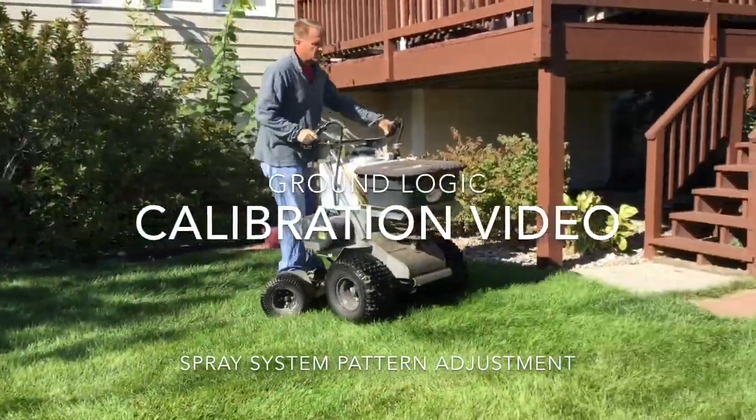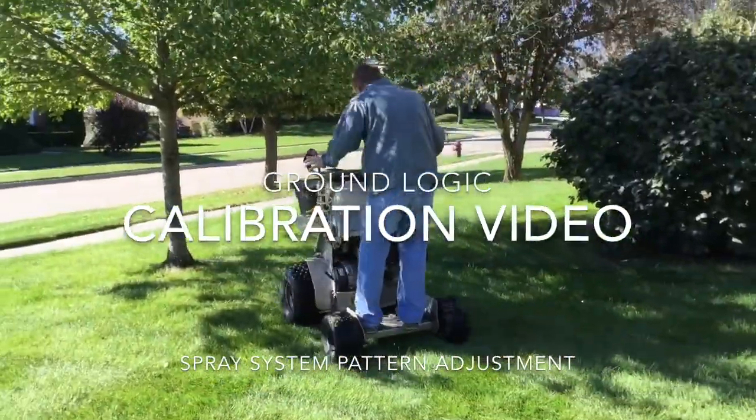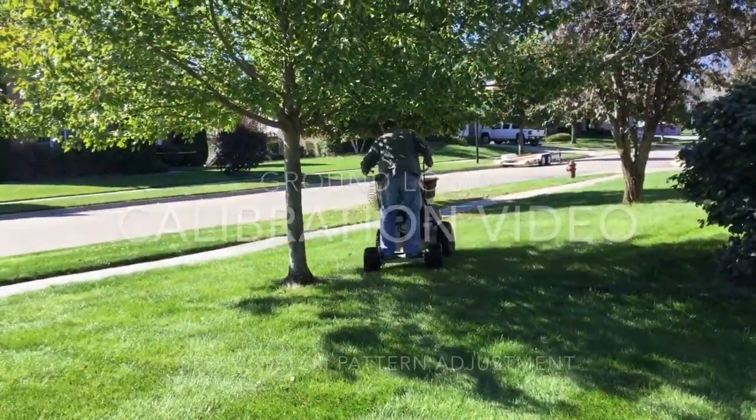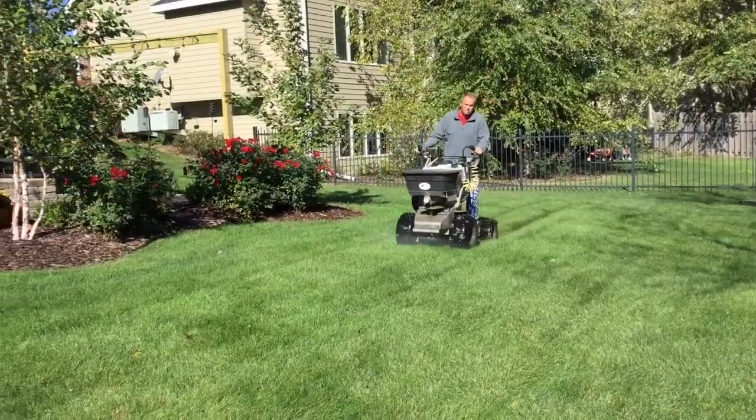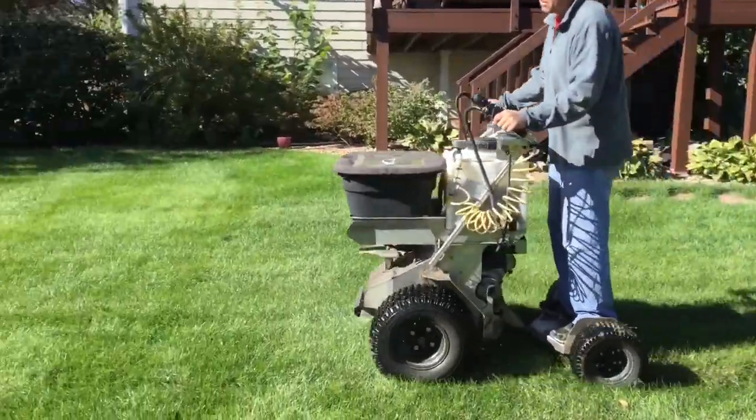Hello and welcome to this Ground Logic calibration video covering the spray system pattern adjustment for the Pathfinder and Pathfinder XC. This video is designed to help you adjust your spray pattern to be the most effective and efficient.